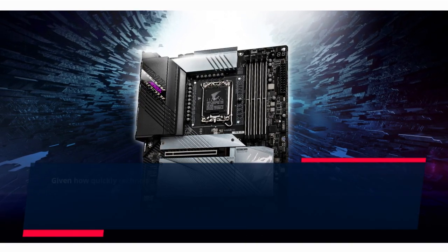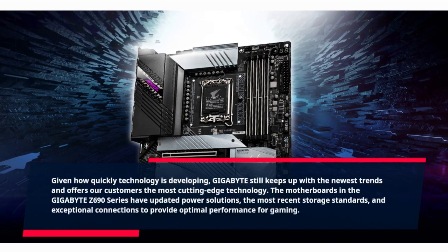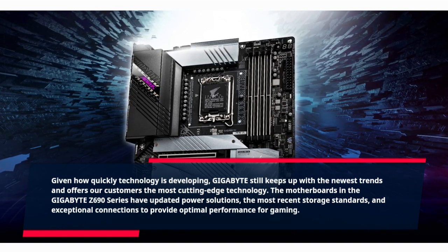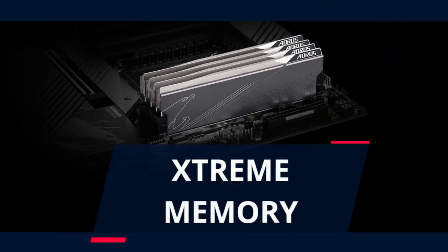Given how quickly technology is developing, Gigabyte still keeps up with the newest trends and offers customers the most cutting-edge technology. The motherboards in the Gigabyte Z690 series have updated power solutions, the most recent storage standards, and exceptional connections to provide optimal performance for gaming. Extreme memory.